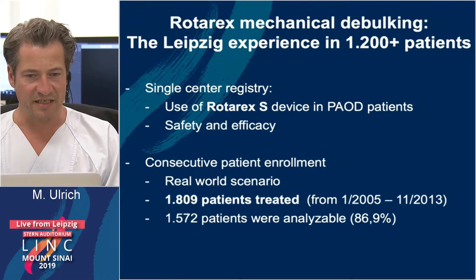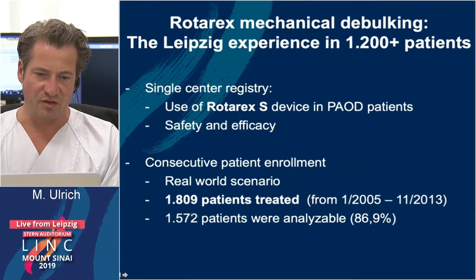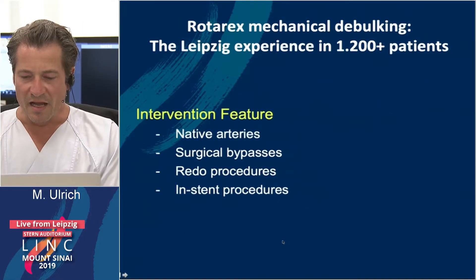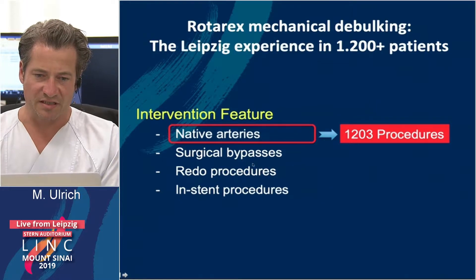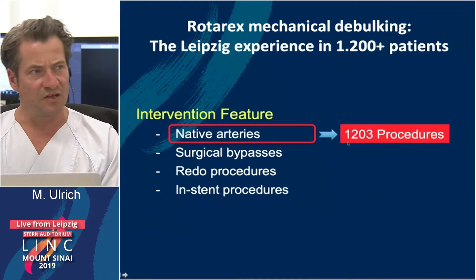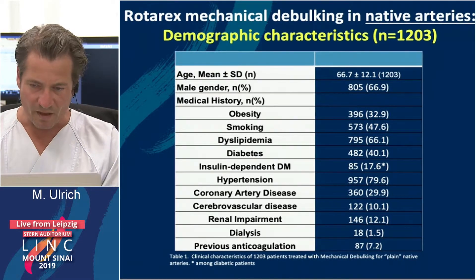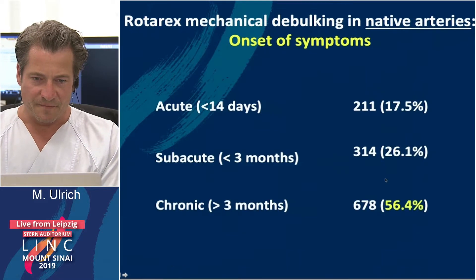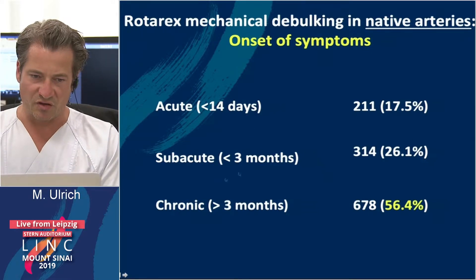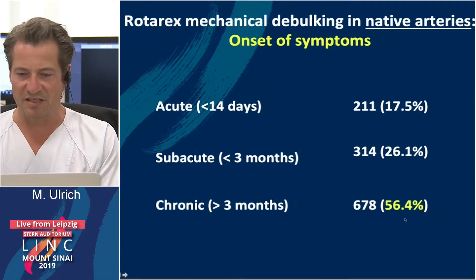We analyzed this data here in Leipzig. In a single-center registry using the Rotarex device in a real-world scenario, we enrolled 1800 patients, of whom 1500 were analyzable. We treated native arteries, bypasses, redo procedures, and in-stent procedures, with 1200 native artery cases analyzed further. The demographic characteristics were in normal range. We treated acute lesions up to 14 days, sub-acute, but the majority of lesions were chronic with symptoms more than three months — more than half.